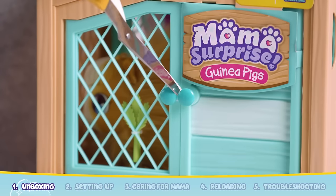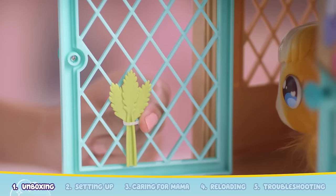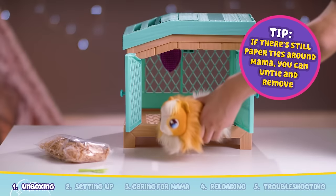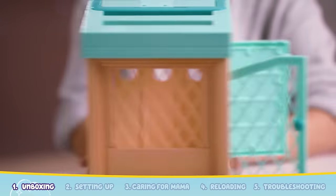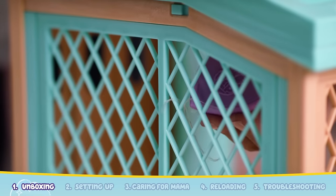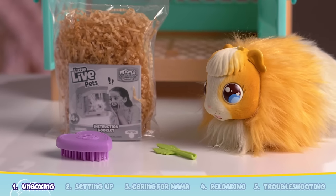Next, cut the cable ties on the front door. Locate the celery and remove it by cutting the cable tie. Now you can take Mama out of the hutch. At the back of the hutch, you will also find the brush. Remove the elastic to release it. Mama Surprise has now been unboxed.